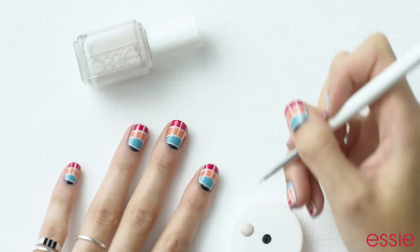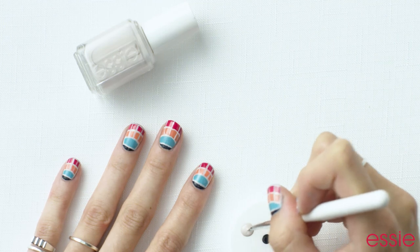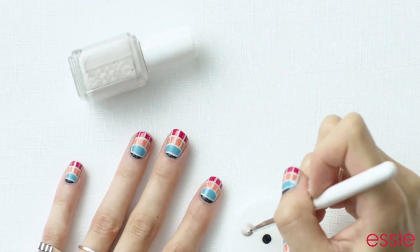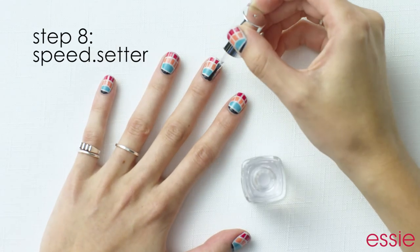Then paint three lines through Tarte Deco and Bachelorette Bash. Finally, outline the nail avoiding the section by your cuticle. Finish up with Essie's Speed Setter Top Coat and you're done.